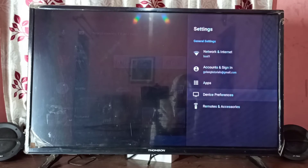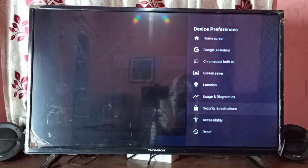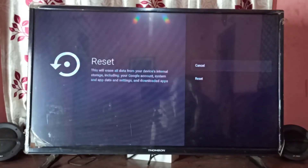Then go down and select Device Preferences. Then go down and select Reset. You can see that Reset will erase all data from your device's internal storage, including your Google account, system and app data and settings, and downloaded apps.